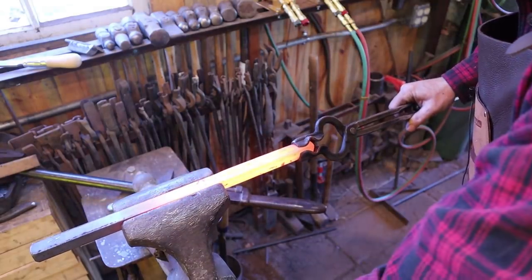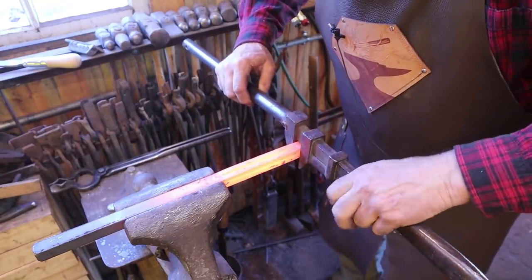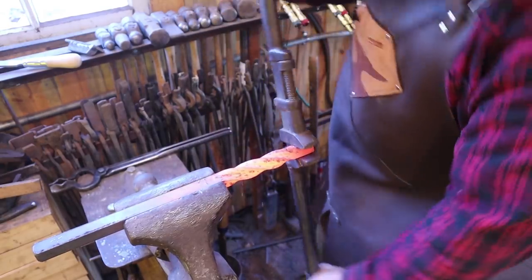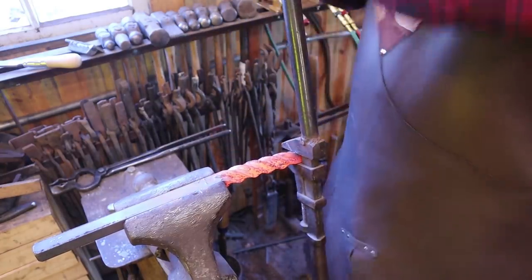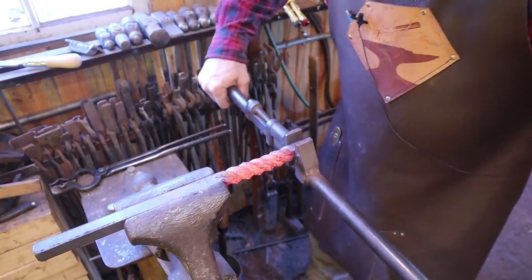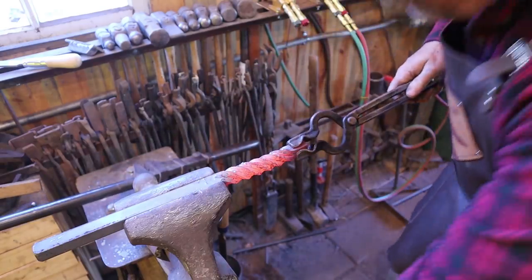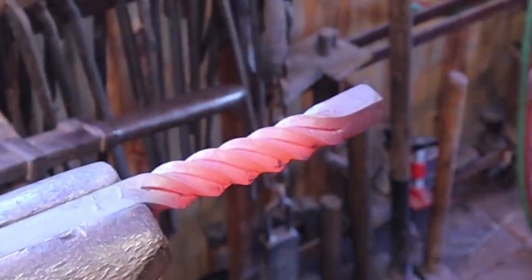Put that in there right up to the edge of the cut mark, and put the twisting wrench in a similar place on the other end. It doesn't matter which way you twist it — just give it a nice twist. That's one full twist. We've looked at chiseled twists in the past. I think we're going to go one and a half twists.